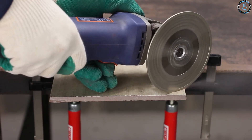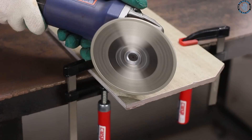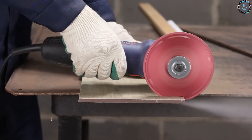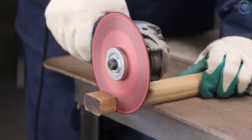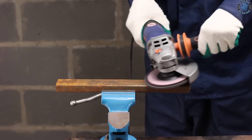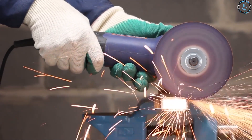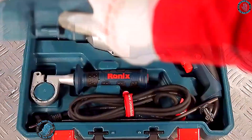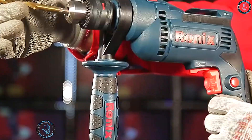A disc grinder with a cutting disc can be used to cut mortises into wood pieces — simply mark the location of the mortise on the wood and use the disc grinder to cut it to the desired depth. A disc grinder can also be used to create custom wood carving tools: attach a metal cutting disc to the grinder, shape the metal into the desired carving tool shape, then attach it to a wooden handle.